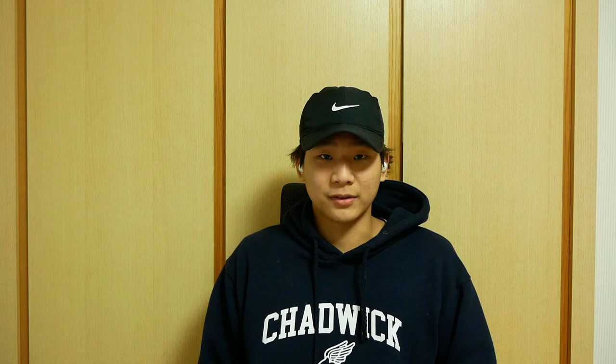Perform three sets of 10 to 12 reps. You should be resting between 1 minute 30 seconds and 2 minutes 30 seconds between each set. That's the end of the workout. Watch part 3 of the series to learn what a leg day workout should look like. Thank you!